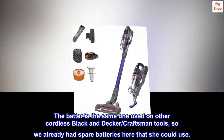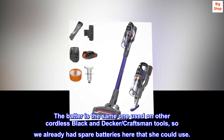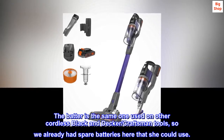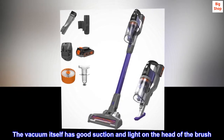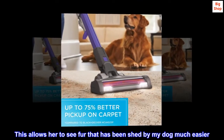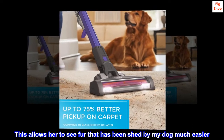The battery is the same one used on other cordless Black and Decker and Craftsman tools, so we already had spare batteries she could use. The vacuum itself has good suction and a light on the head of the brush.